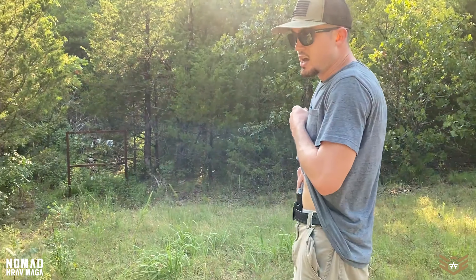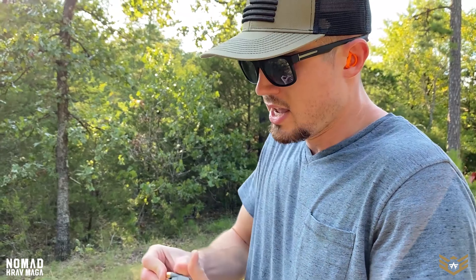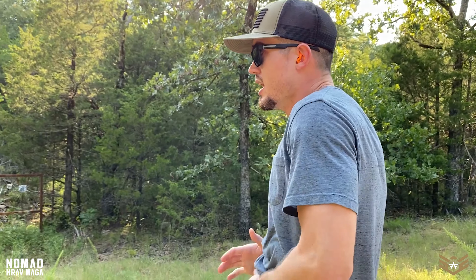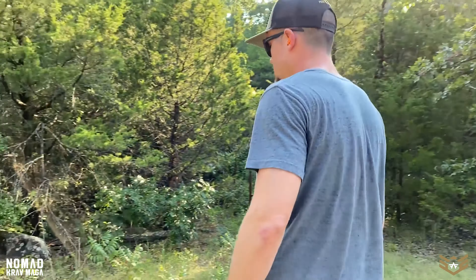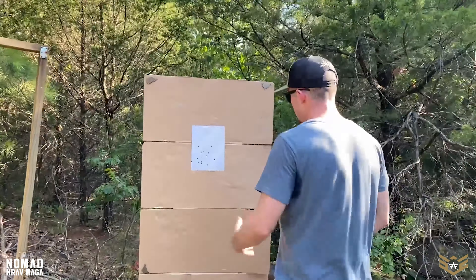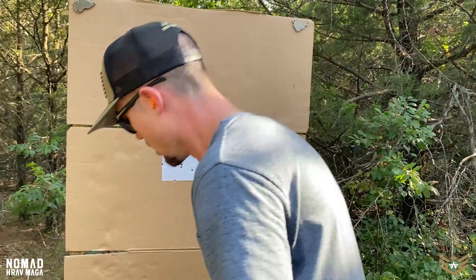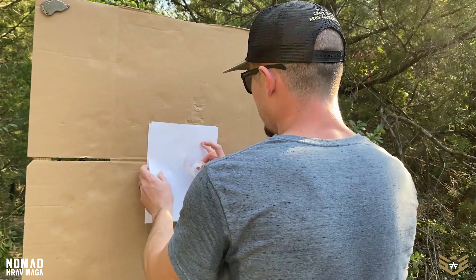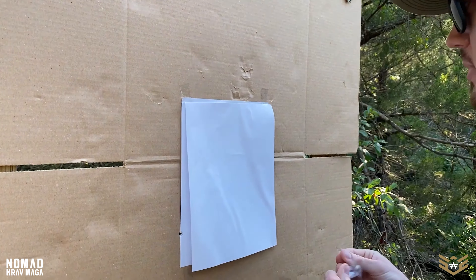Because I'm running on limited magazine capacity, I'm going to reholster and do an administrative reload so I have enough for two four-round bursts — our drive-down response. I'm also going to replace the paper target with a new one so I can clearly see my shots. Looking at the old target — pretty good, happy with that for defensive shooting applications.